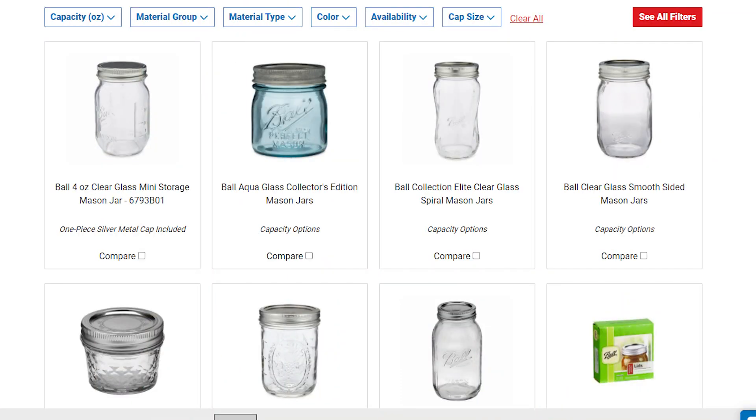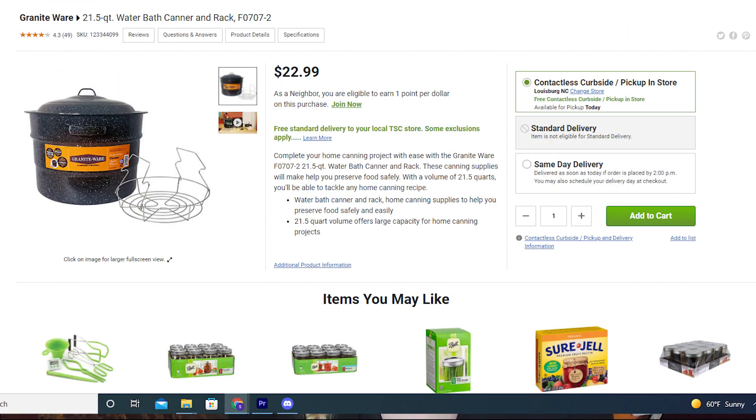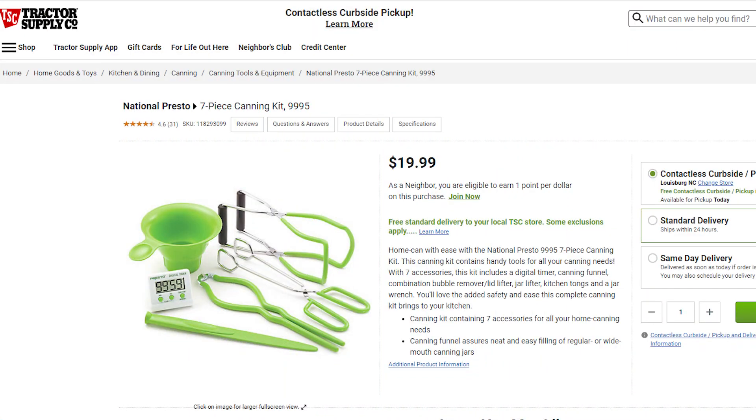Canning and storage equipment. You may need canning jars — preferably wide mouth quart pints and half pints with lids. Please remember that if you are pressure canning, the lids are the part that is not reusable, so lids are a continuous buying process. Either a pressure canner or a canning pot — I do recommend a pressure canner if you are going to be canning things that don't have a high acid content, in order to make sure that you don't have any bacterial or mold growth. You'll also need tongs designed for pulling cans out of boiling water.